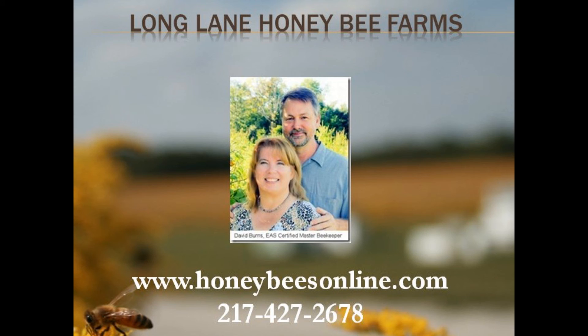Thank you for joining us today. Be sure to check out our complete website at HoneybeesOnline.com. Give us a call — we'd love to help you enjoy being a beekeeper. We also offer beekeeping classes at our education center here at our honeybee farm in Central Illinois, as well as online beekeeping lessons. See you next time.